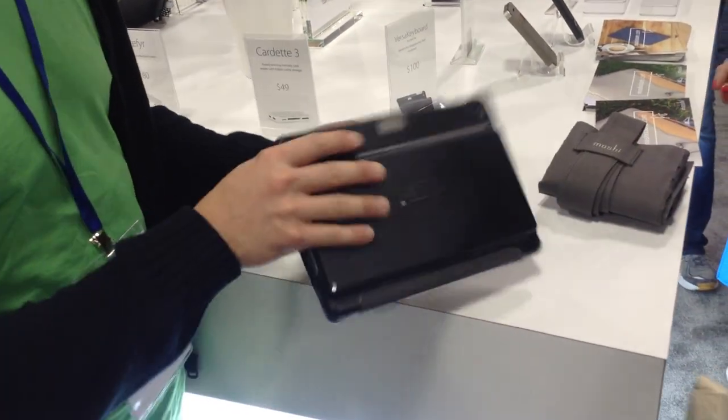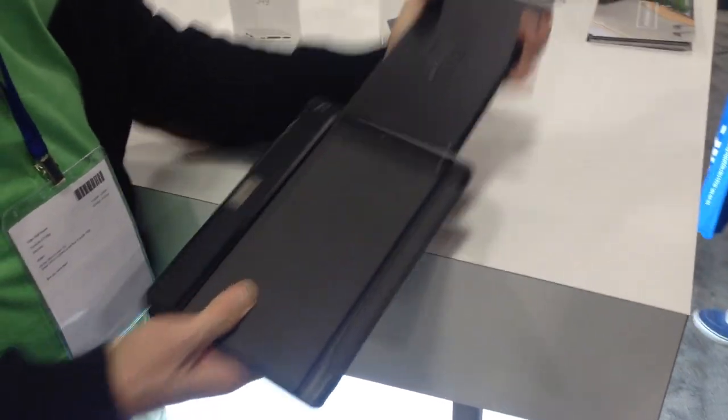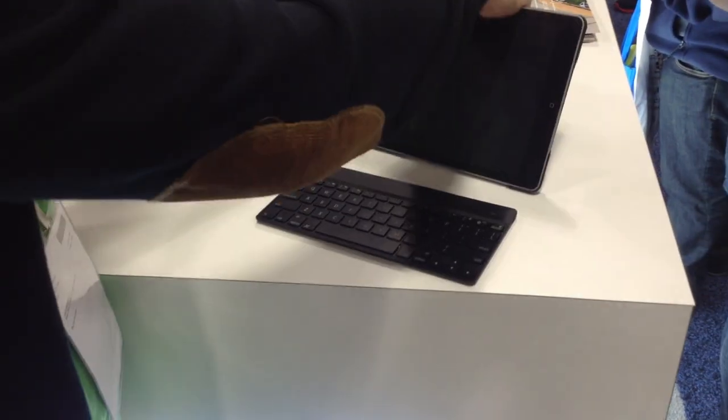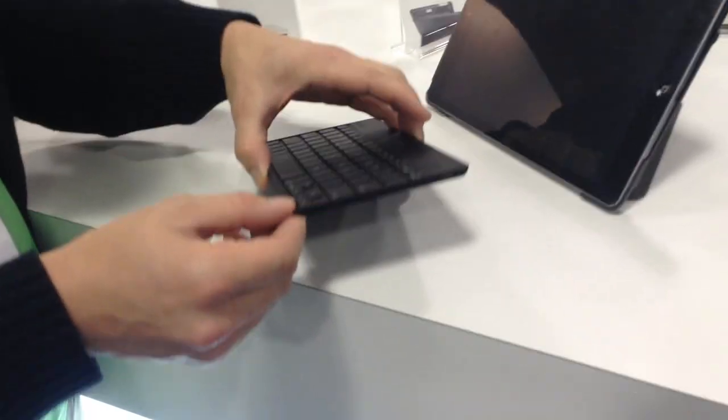It also has keyboard functionality — it has a hidden keyboard in the back. So you bring it out like this, hold it like this, and it gives you adjustable angles. This is the thinnest and lightest keyboard on the market.